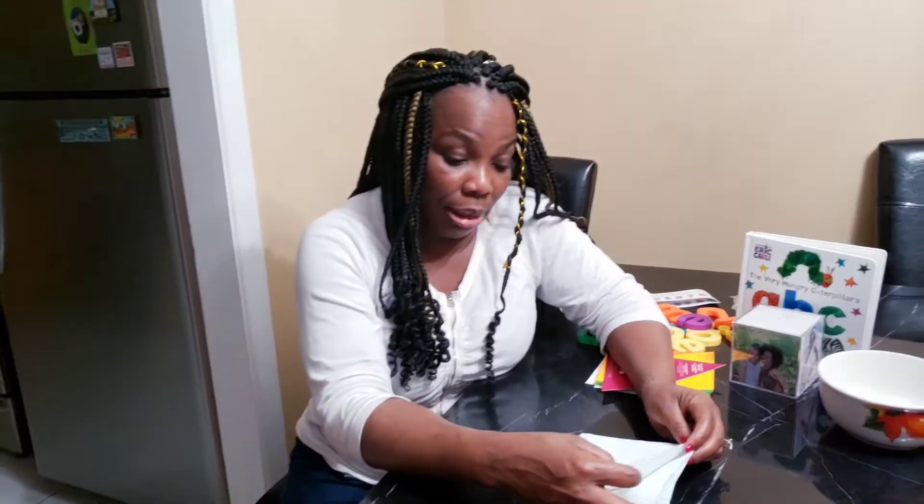Hello, this is Mrs. Bigelow. Today we are going to practice teaching little ones how to follow directions — one or two step directions. You can just do this very simple activity. For example, you can just get a piece of paper.